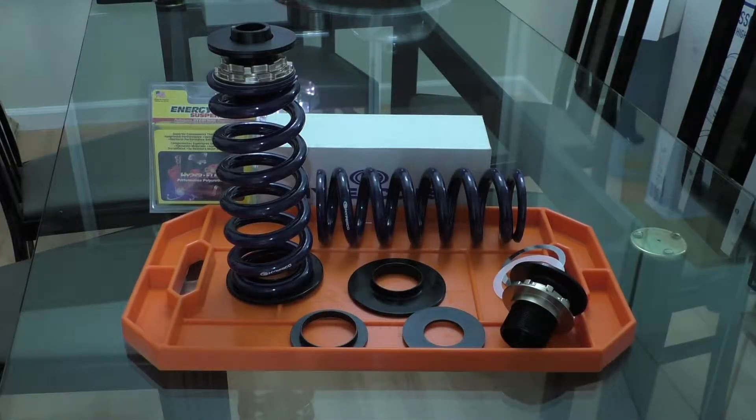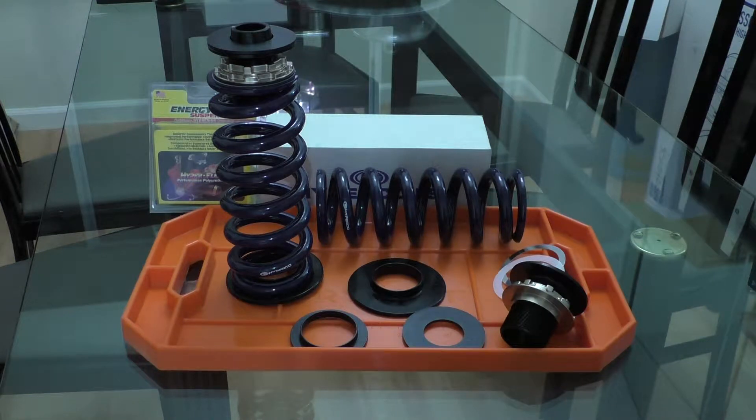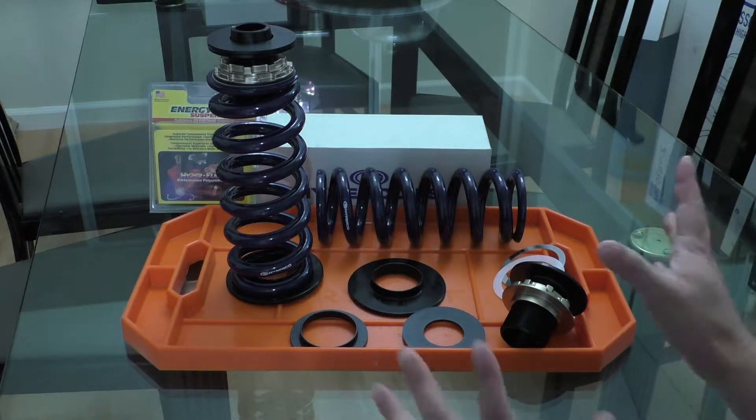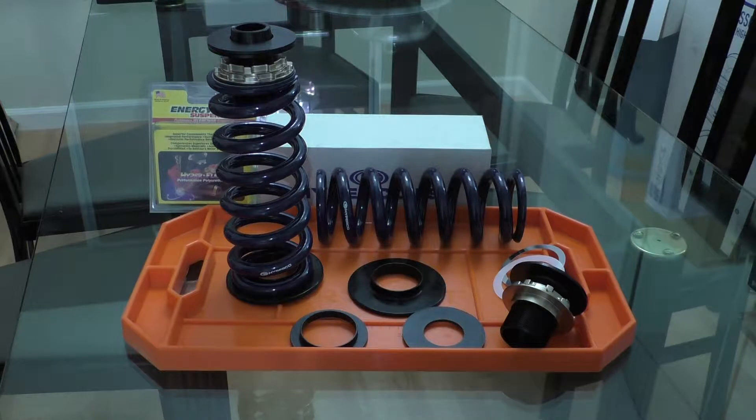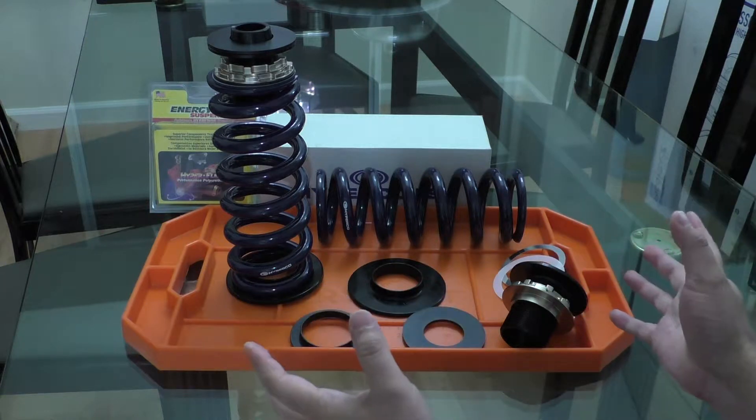Hey guys, today I'm going to show you how you can make a height adjustable rear spring setup for your F2X or F3X BMW 2, 3, or 4 series. What I've done here is I've taken a couple of different off the shelf products and combined them so that I can control the rear ride height of my BMW.